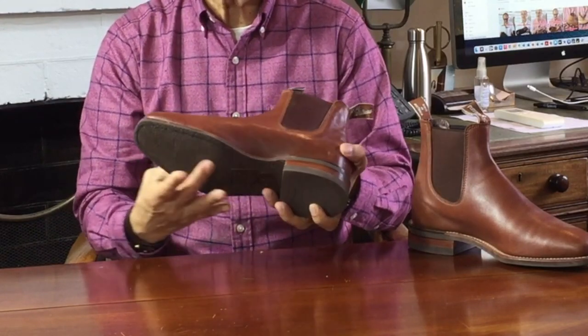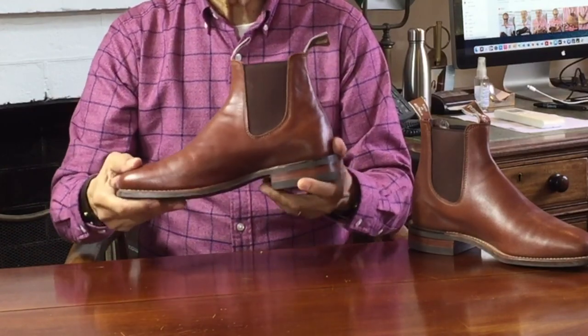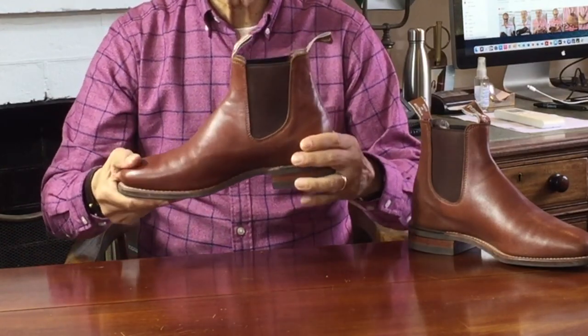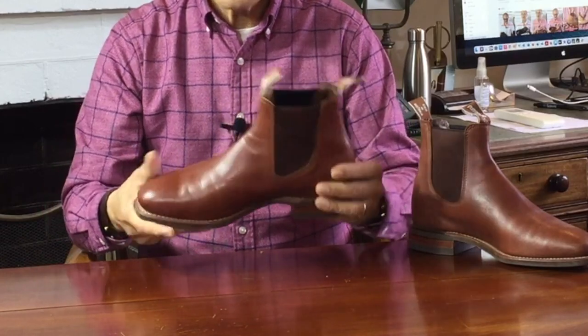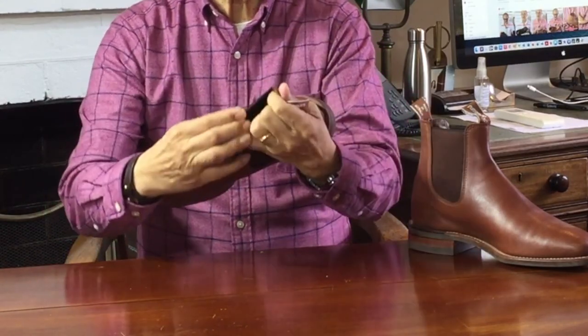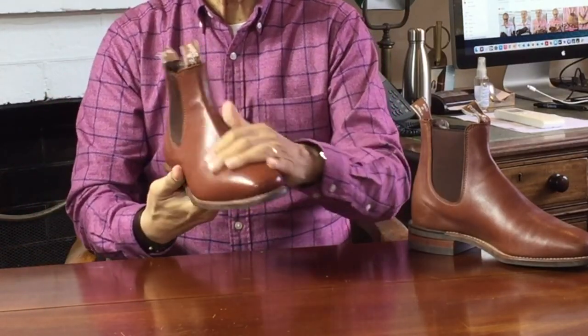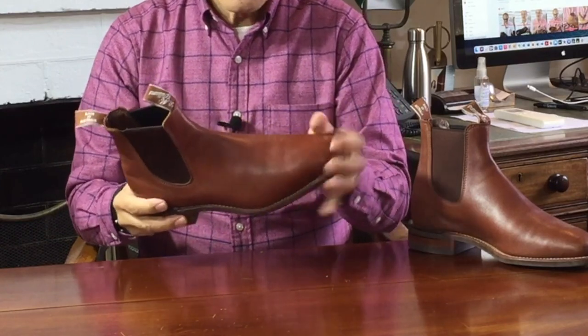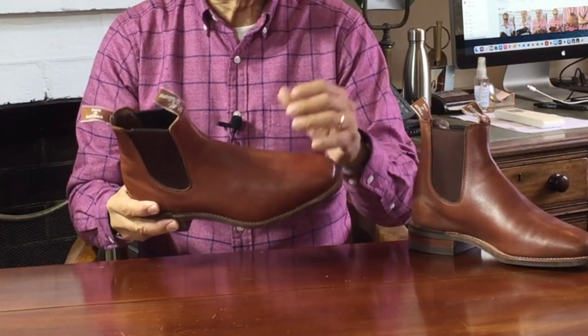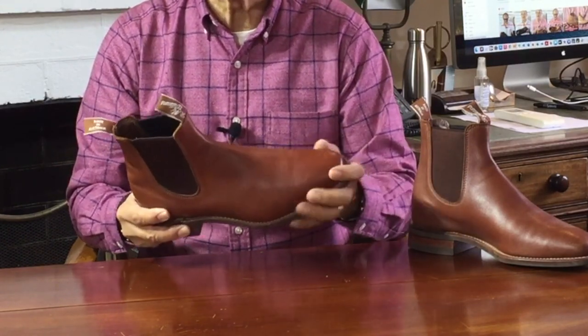The fiberglass shank is really useful if you're a traveler because it's airport friendly. The heel and the toe box are lightly structured with composite material stiffeners. The boot is fully leather lined from the vamp right up to the shaft. The upper leather is calfskin sourced from either Australian or New Zealand tanneries — it's a full grain leather and it's really tough in my experience, resisting all kinds of scuffs and scratches.